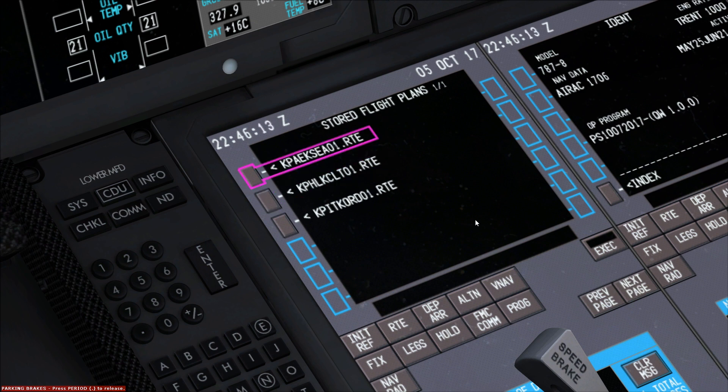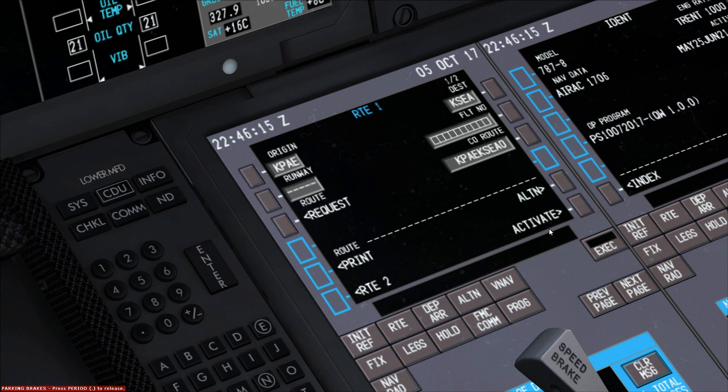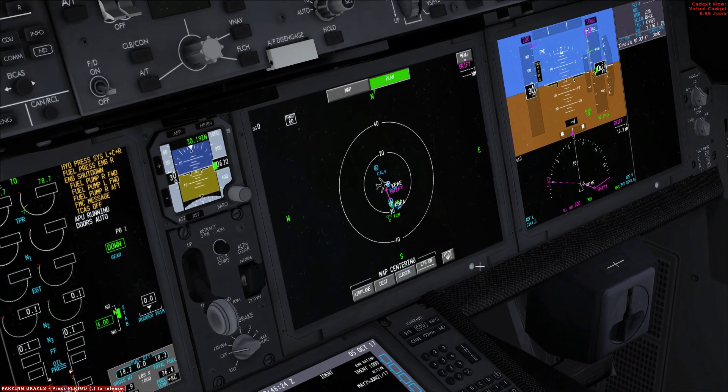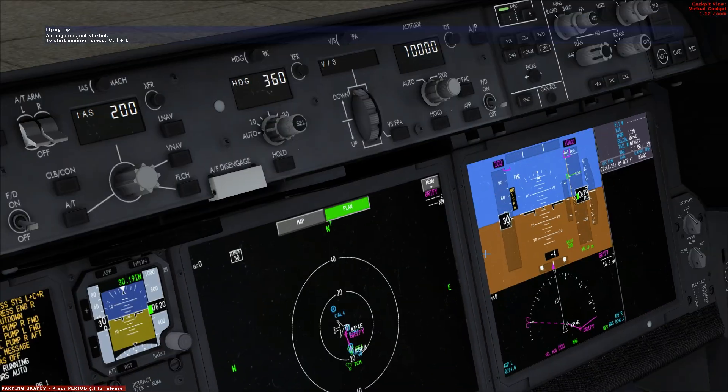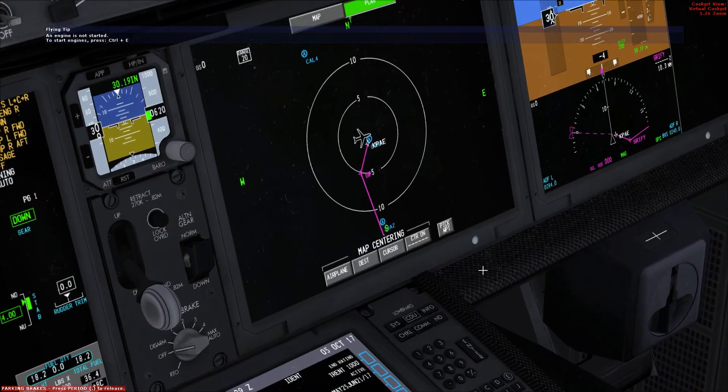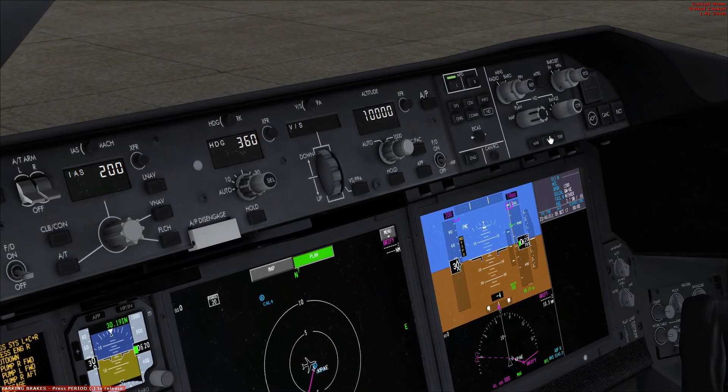And then here we are. We just select that flight plan. This is our flight — we're just going to go activate, execute. Now as we switch the system to plan, you can see our route right there. There you go, this is our flight — 30 miles.